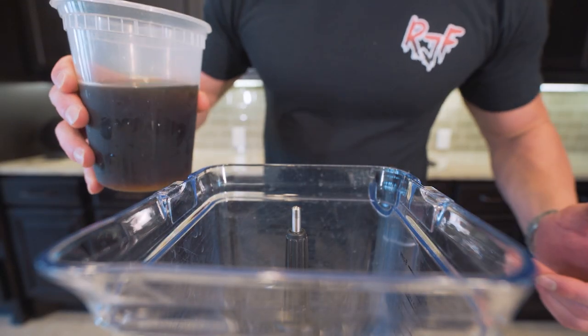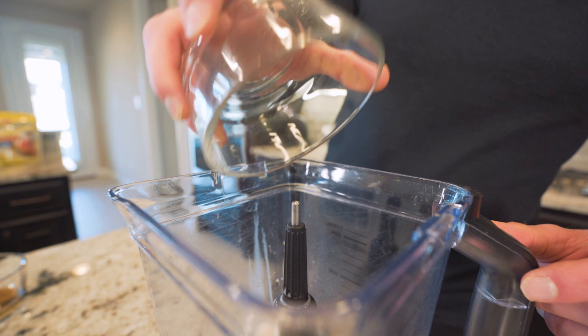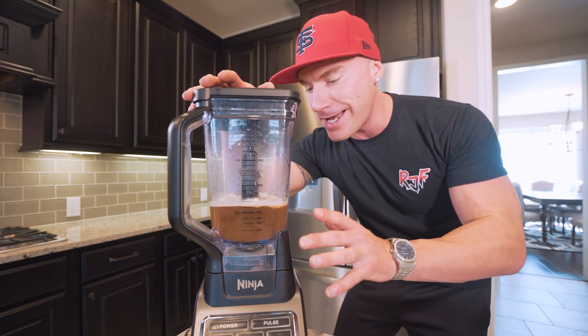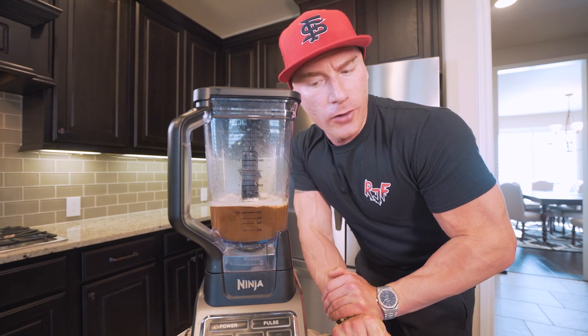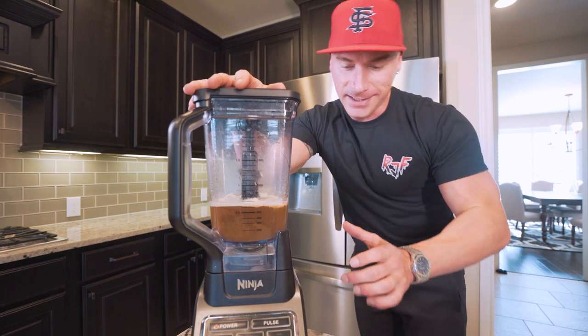So all we're going to do now is throw all of our ingredients in a blender. I'm going to start with my iced coffee, zero-calorie sweetener, unsweetened almond milk, protein powder, and sugar-free syrup. All we got to do now is blend this up on high for about 90 to 120 seconds. It's a quick blend — we don't have any ice, nothing needs to be broken up, it just needs to be blended together. Even a cheap blender will work for this. I'm using a Ninja, and I'm telling you, what happens when this blends is really magical.